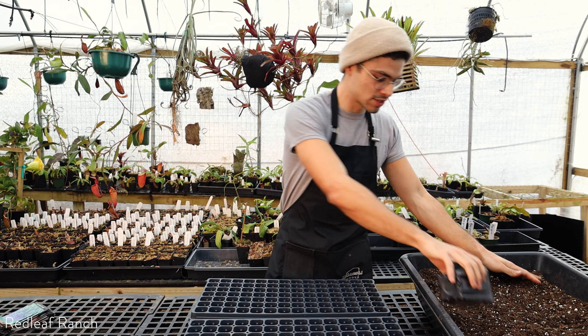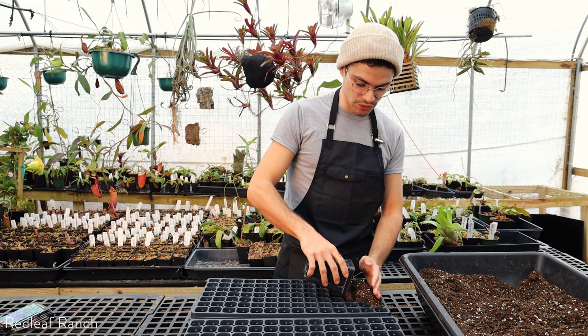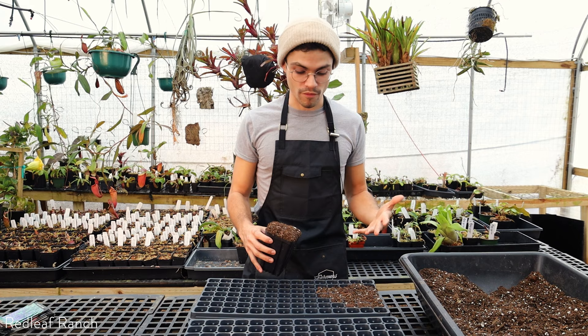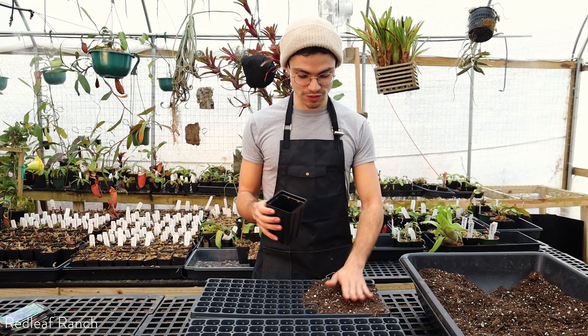I'm just going to fill my seed tray with soil. I don't want to pack it down too much — I still want it to be able to drain nicely. I'm going to be planting quite a few of each plant just to increase the likelihood of germination. When it comes to starting seedlings, it's better to have more than not, because once you start the seedlings, it's not just growing the seedlings but making sure they also survive until they get to the garden.